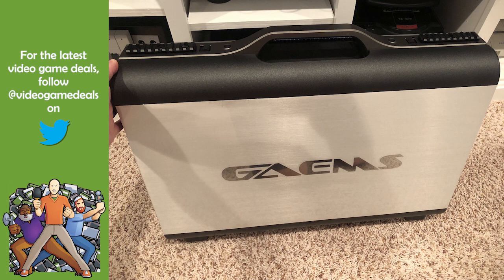I was going to ask if you had sent it back already. It's a $700 device. I played around with it and sent it back.